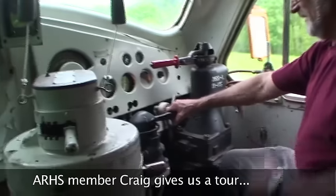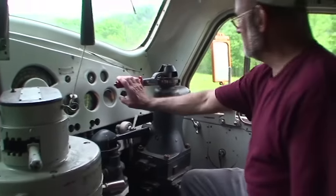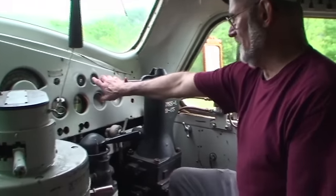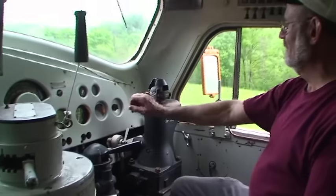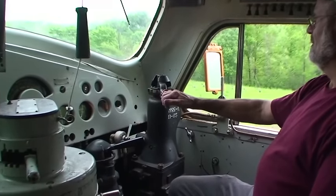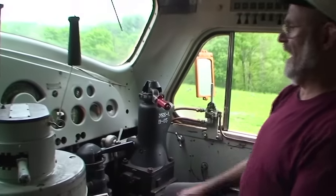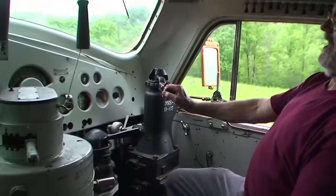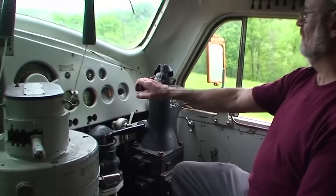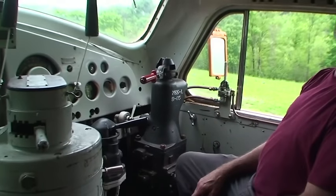Right now I got the air on, the engine brake is on — it's a train brake. This is released, that's handle off, that's lap, that's service. You can see a lot of brake pipe. Now if I want to make a 10-pound reduction, I'll get down to 80 pounds, then I just go like that, close the brake pipe off, and I'll hold it at 80 pounds — a 10-pound reduction.